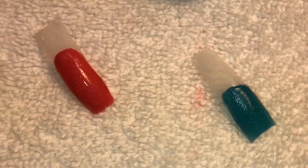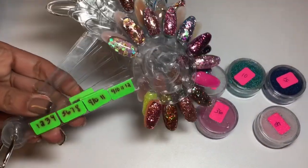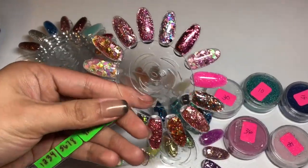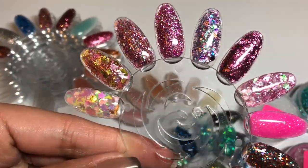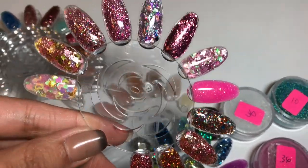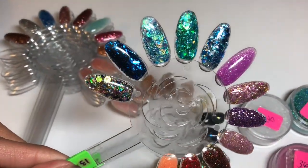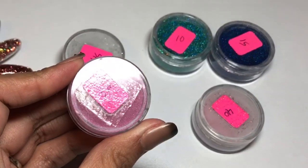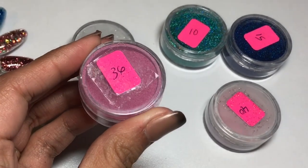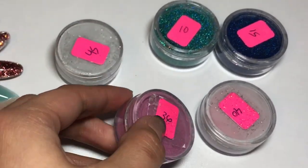I will show you the way I organize my acrylics — I use a polish display fan I got from AliExpress. I label the fan and label the jars using stickers I got at Walmart from the office section, then put tape on top to completely seal the stickers. That way, when a client picks a color I know the number and can find it fast and stay organized. If you enjoy watching my channel, please like, share, and subscribe — thank you for watching!